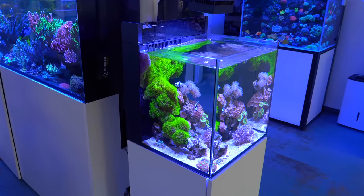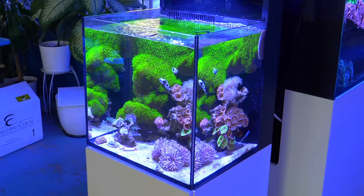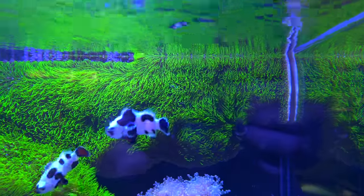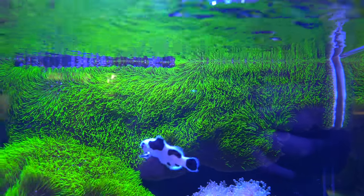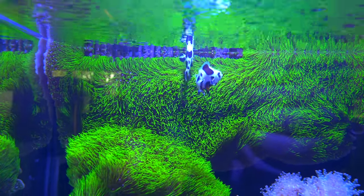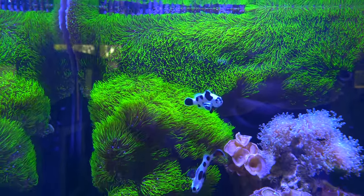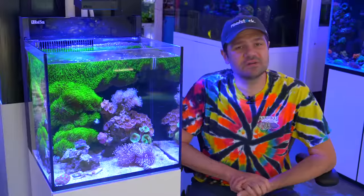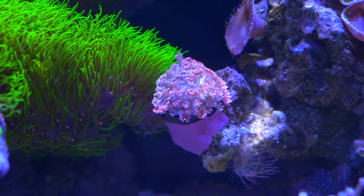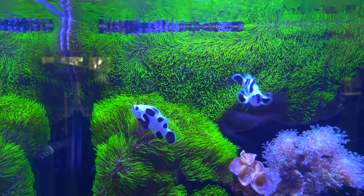You guys have been following along the saga of our little nano reef tank for a long time, and for the most part we've really taken the most light-handed approach — kind of letting the green star polyp be a Pachyclavularia. But for the last month or so it's been reaching a tipping point. A field of green star polyps is really awesome, but when you've been staring at it for a really long time, we're just kind of over it. In certain places you can see it's starting to encroach on our pink ghaني and on some of the sun polyps we put in there.